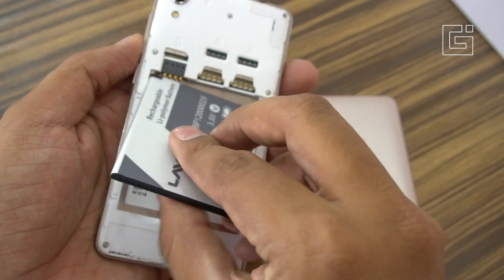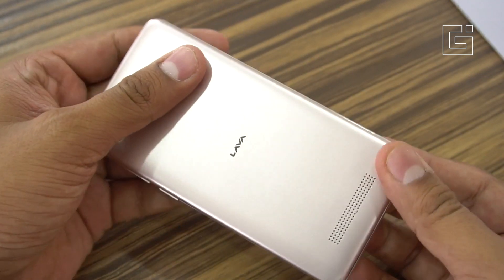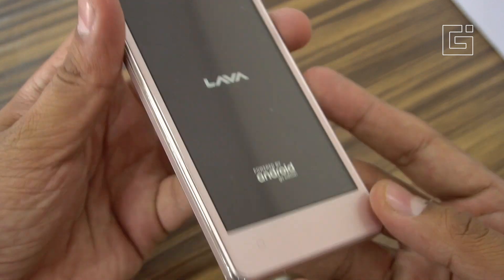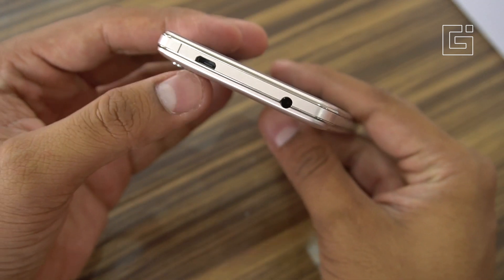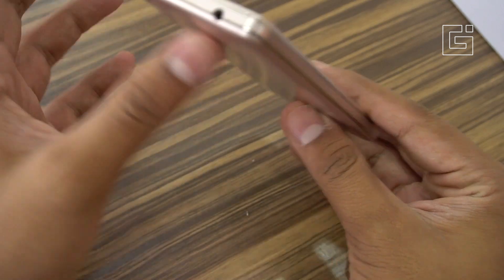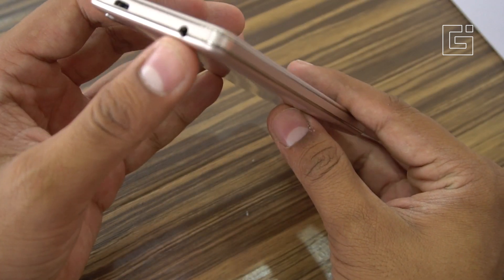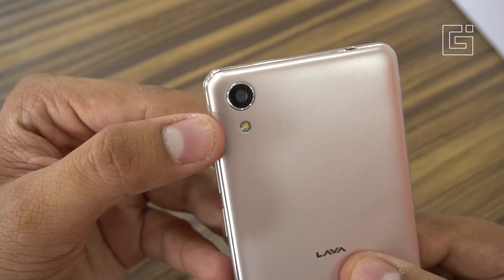Now let's insert the battery and check out the interface, because that's the most interesting part of this phone — the Android Go OS based on Android Oreo. While the phone starts, let's talk about the exterior. On the top you get the micro USB port, which is a bit unusual since the usual placement is at the bottom. Beside that is the 3.5mm headset jack.